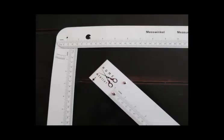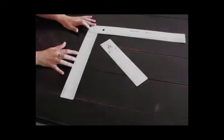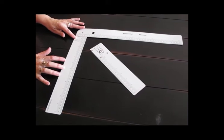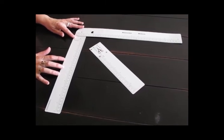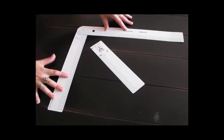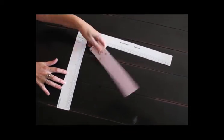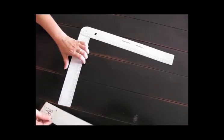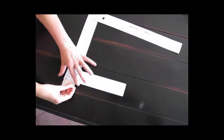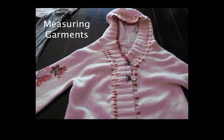We want to share with you this great ruler system and measuring system that comes to us from Germany. It is a customized ruler for taking great measurements easily, developed by Ursula Hurth from Germany, our distributor for Garment Designer. There are three parts to the ruler: a short side, a long side — connected on a hinge — and a little short arm that can slide onto one end, allowing it to be used as a T-square.